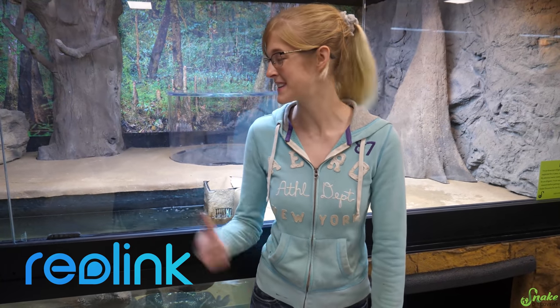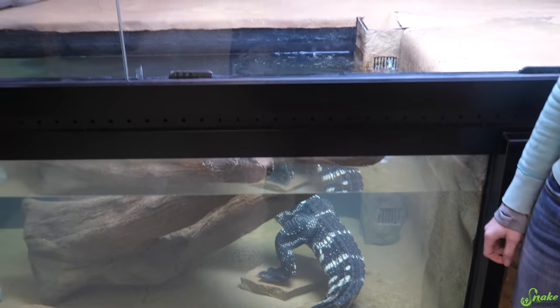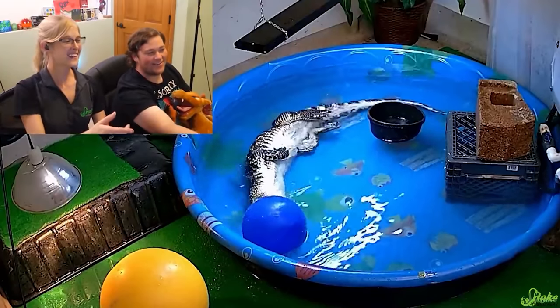Hey everyone! As you may recall, a while ago the company Reolink was generous enough to send us a camera to spy on our alligator Rex in her bedroom at our house. We saw her doing so many fun things and causing so much mischief in that video. We had a blast filming it, too.